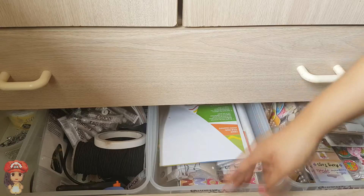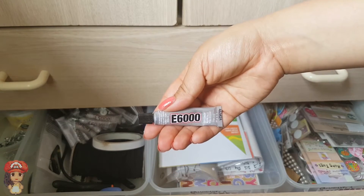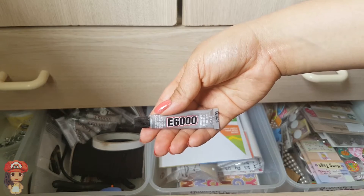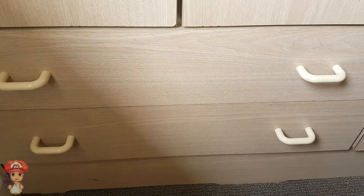Like with any other 3D Perler Beads project, you'll need some sort of adhesive to glue each of the pieces together. My favourite is E6000, but hot glue, craft glue, super glue — whatever you can find, just find something that will glue these pieces together.